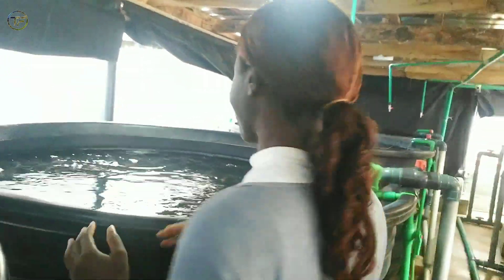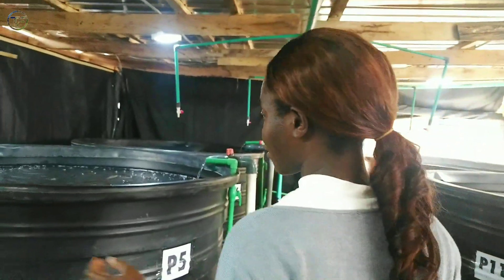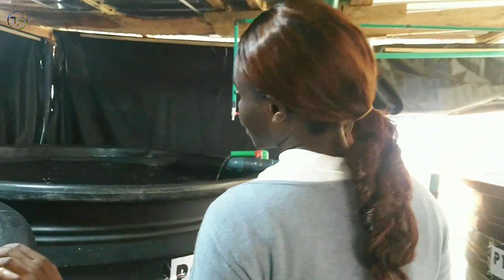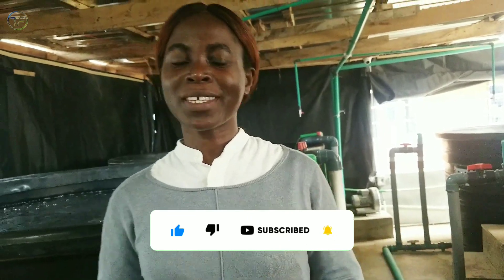If you enjoyed this video, please give it a huge thumbs up. If you're yet to subscribe, smash that subscribe button now, turn on your post notification, drop a comment in the comment section, and I'll see you guys next time — bye for now!